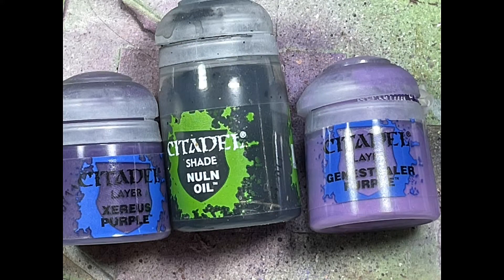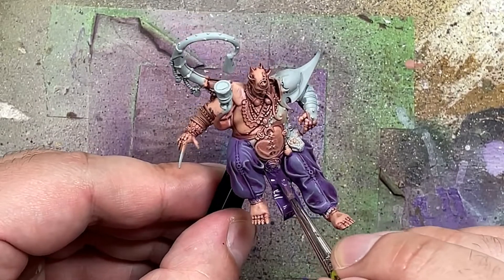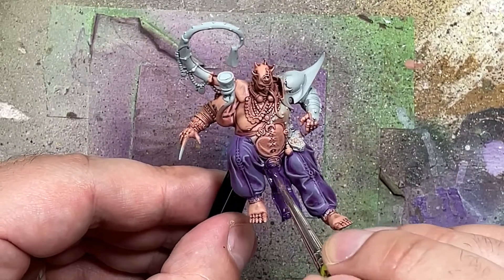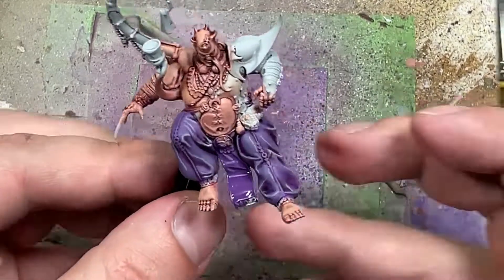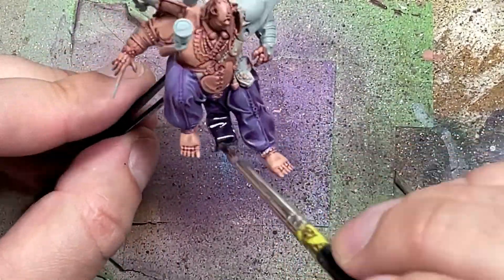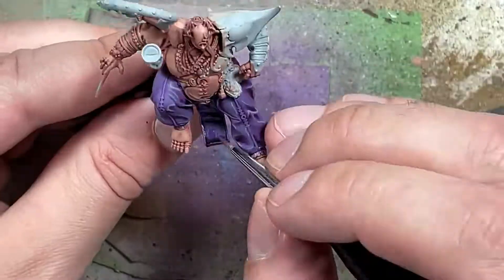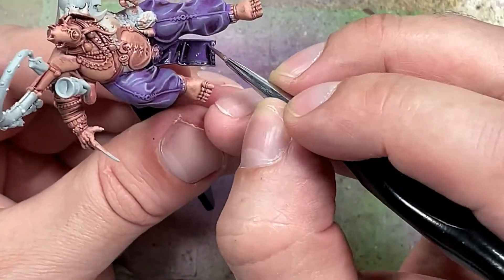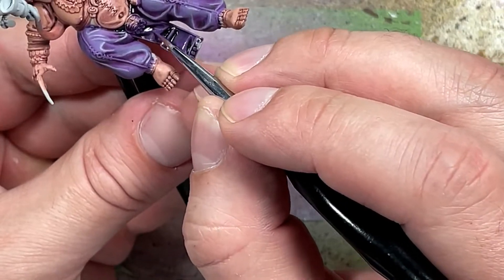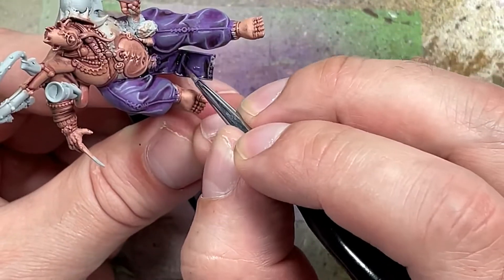And now, with Xereus Purple, Nuln Oil, and Genestealer Purple, we're going to paint the front cloth piece he has. We start off with a layer of Xereus Purple, then once that dries we apply Nuln Oil onto it. Once finished, we apply pure Xereus Purple on the most raised areas, edges, and the giant flat part. And once that's done, we take watered-down Genestealer Purple mixed with a little bit of Xereus Purple to make sure it's not too striking, and draw thin lines on the most raised areas and most prominent places.